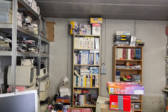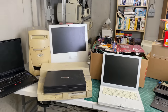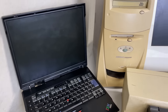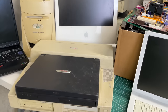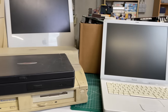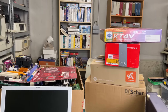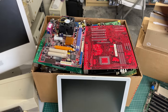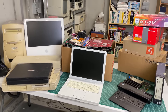Hey everybody, welcome back to the channel. It has been quite a while, but I have been super busy with work. I thought I'd kick off a new video with some donations I received from viewers all over the place. We've got a laptop, a compact Presario desktop, an iMac desktop, a compact docking station, an iBook G4, a docking station for the ThinkPad, a couple of boxes and one big box filled with hardware goodies.